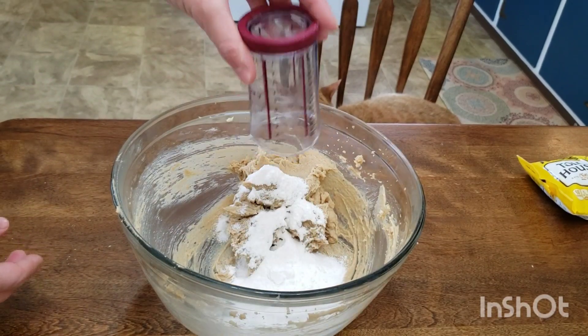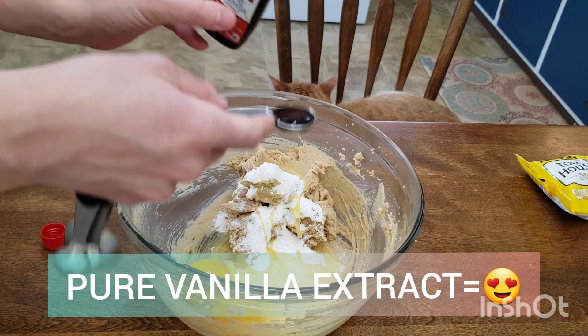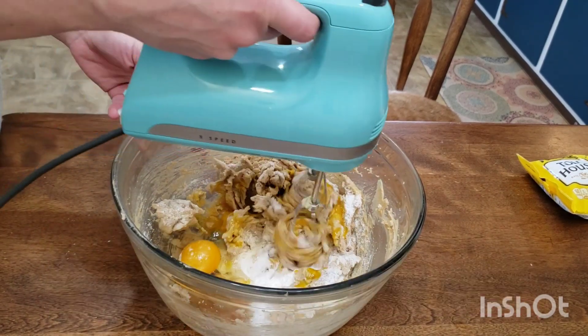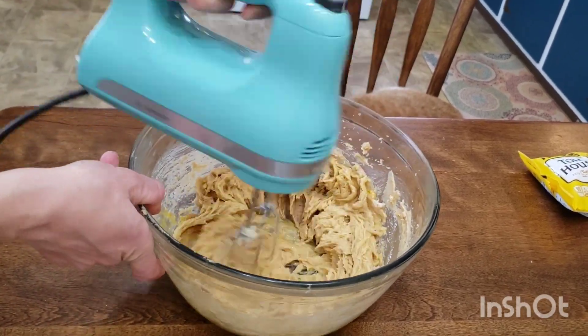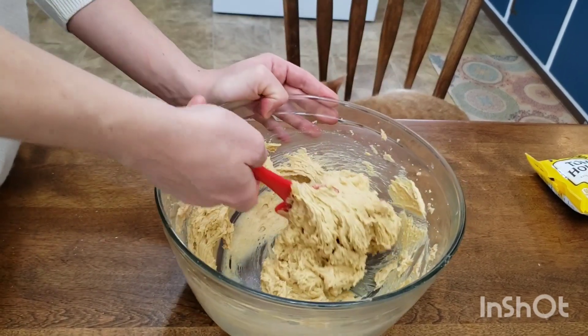Next, we will be adding our pudding mix, our eggs, and also our vanilla. Pure vanilla extract is the best. We're going to mix this on a low speed until everything is completely combined. Scrape down your bowl again, making sure you get the bottom as well.